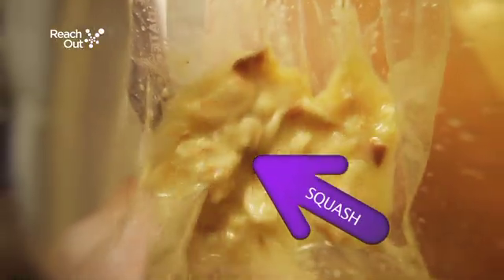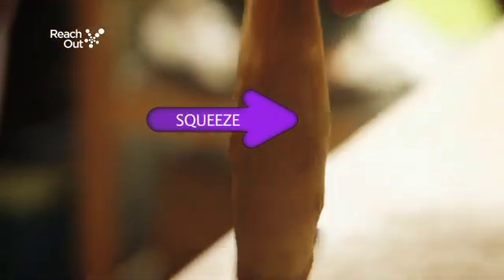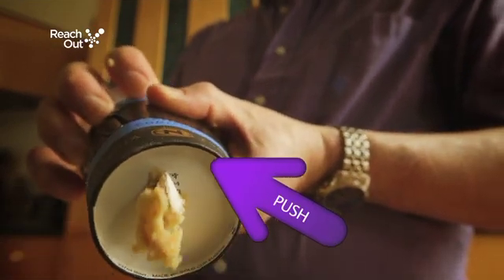Squash the food together, squeeze it into the small intestine, push it through the paper cup, mimicking the act of going to the toilet.